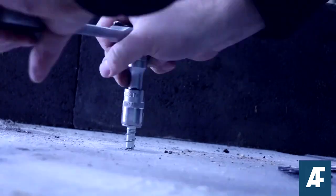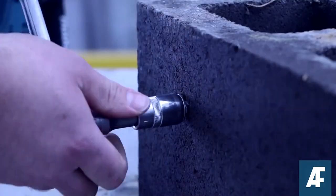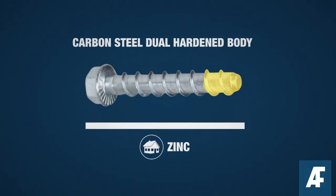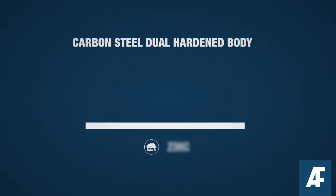Tighten the concrete screw anchor until the fixture is held firm. Take care not to over torque the screw anchor, especially in hollow brick or block material. Being a non-expanding anchor, there is no need to tighten to some colossal torque.